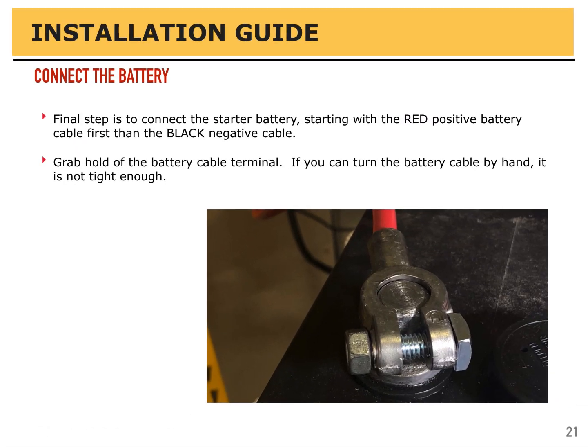The final step is to connect the starter battery. Connect the positive, red cable first, and then connect the black negative cable. Grab hold of the connector and see if you can turn it by hand. If you can turn the battery cable by hand, it's not tight enough.